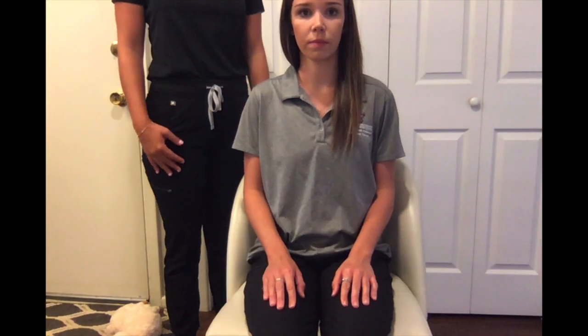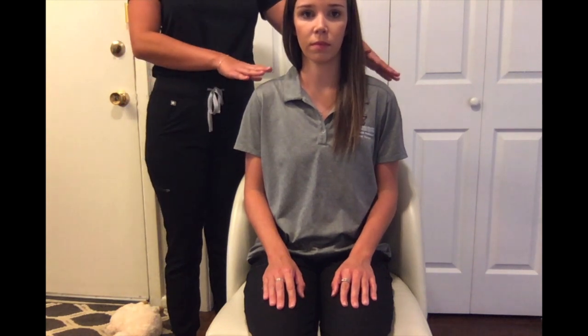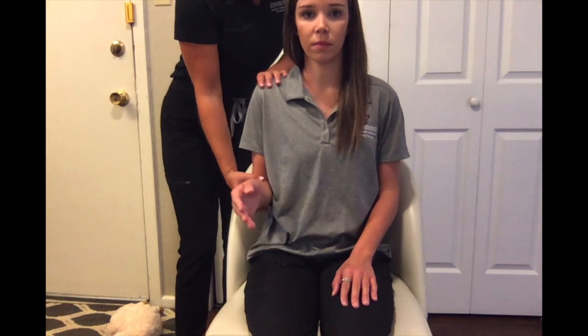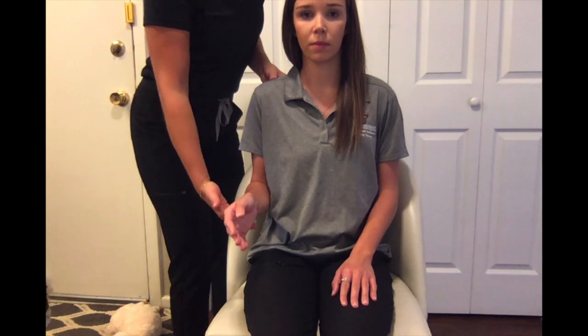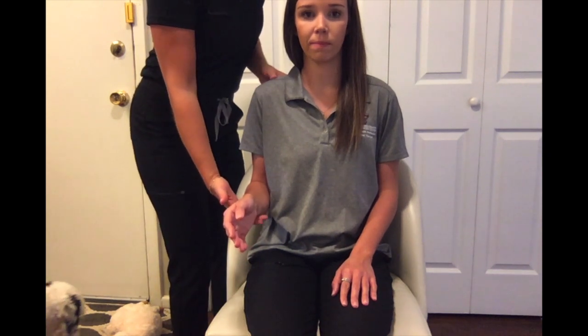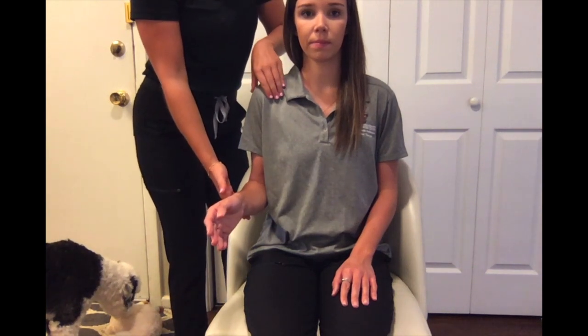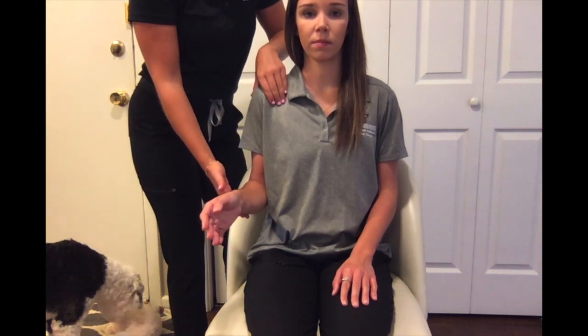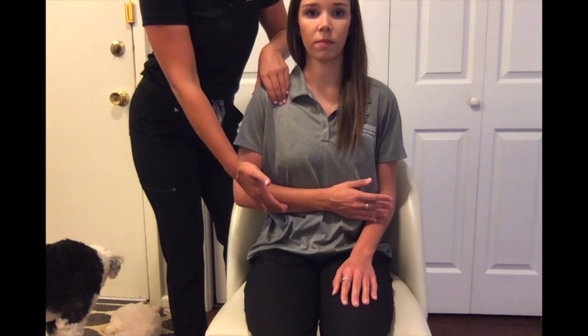For MMT testing of shoulder internal rotation in the gravity minimized position, have your client seated in a chair with their arm adducted and elbow flexed at 90 degrees. You can also provide support underneath if needed. Ask them to do the internal rotation movement, and as they do that, palpate the anterior side of the shoulder. Go ahead and do that for me — good.